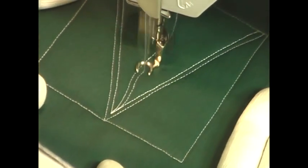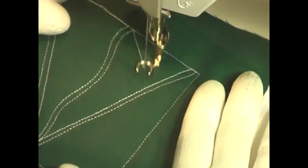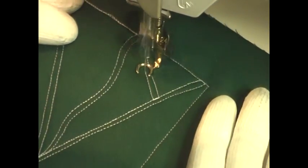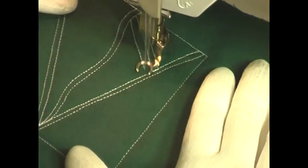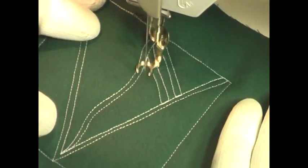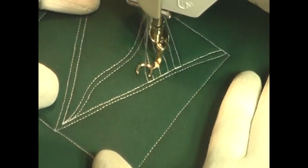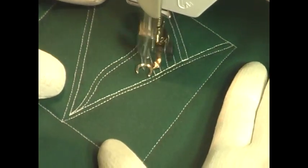Then travel stitch into the middle of that triangle and stitch this wiggly vine shape. The last step is to fill the space between the vine and the edges of the triangle with straight lines that are diagonally spaced, so they complement both the curvy vine line and the triangular lines.